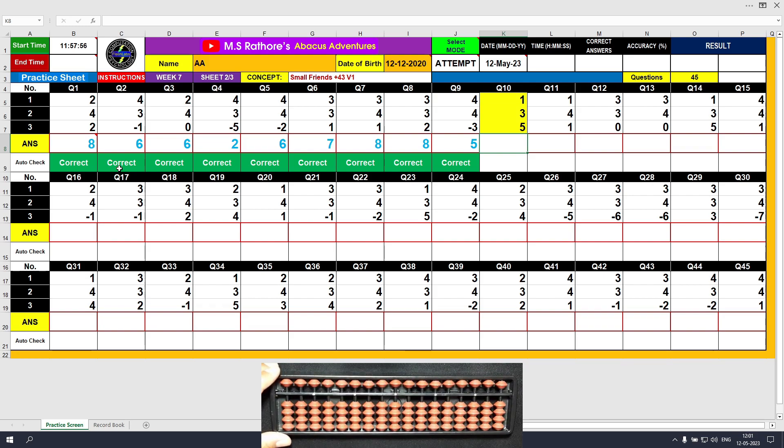Question number 10. Plus 1, the answer is 1. Plus 3, the answer is 4. Plus 5, the answer is 9. It was the direct method. The final result is 9. Clear and type 9.